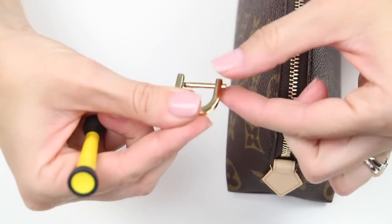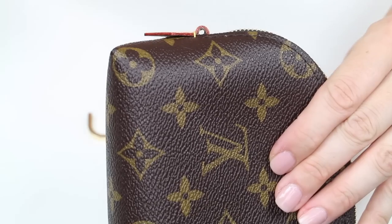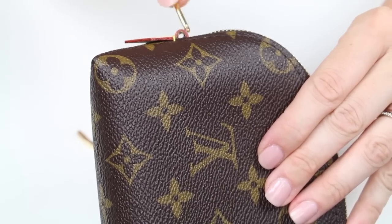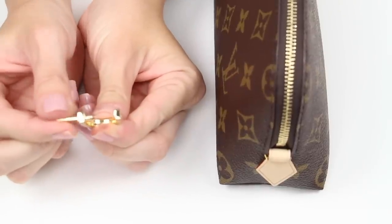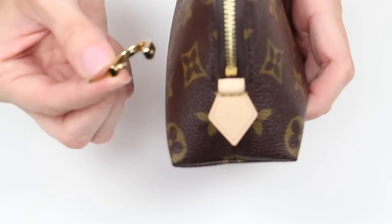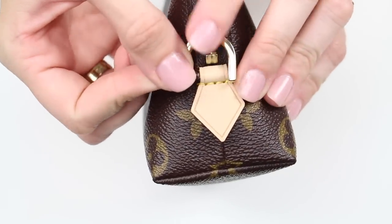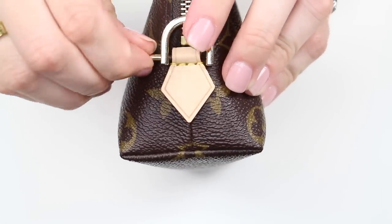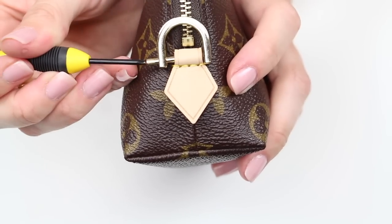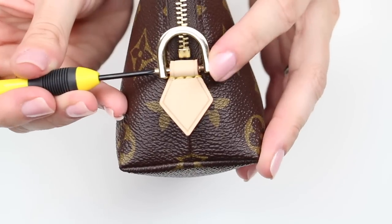Once you have that pin out, you are able to put it on to the cosmetic pouch. If you look here, there is a little loop in the vachetta and that is where we are going to be attaching it. You're just going to be sliding the pin right through this little loop. In order to get this started, you have to put the pin in the little curved part just to make sure it can fit onto the bag. Take the pin, line it up inside of that loop, and then put the curved part around the loop so the pin can easily slide right through. Then you're just going to screw it all the way through into the threads on the other side so that it is in place and secure.